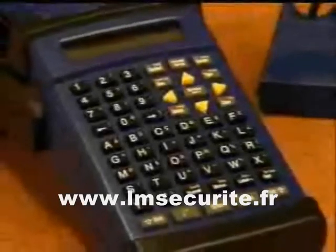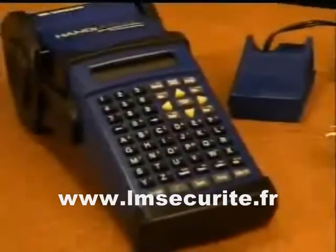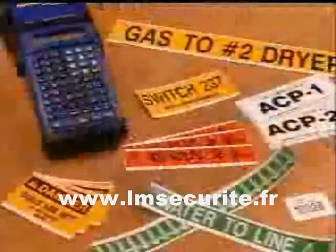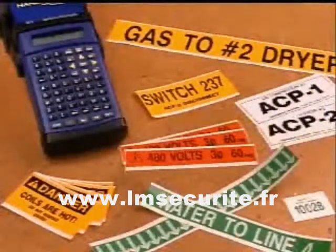Finally, a handheld industrial label maker that's fully portable. The HandyMark Portable Label Maker was designed specifically to create pipe markers, signs, panel labels, equipment labels, and asset ID labels in the field or wherever you are.